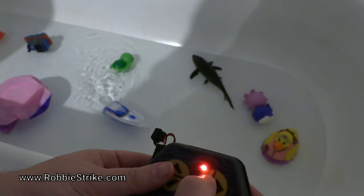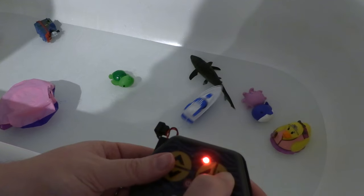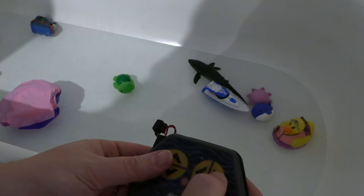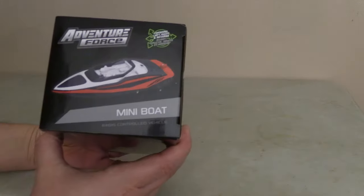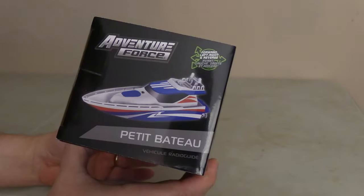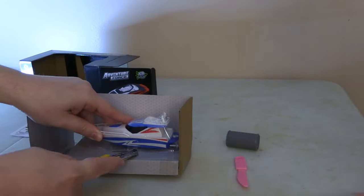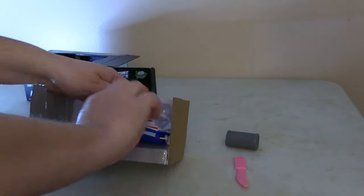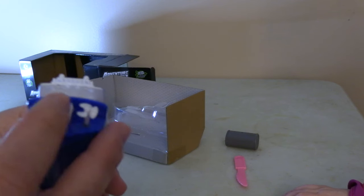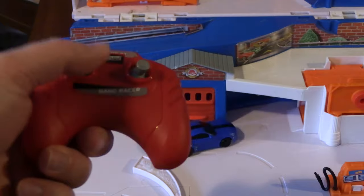Today on Stuff Reviews, we're going to look at this Adventure Force remote control boat. It's very tiny and works well in a small bathtub — it costs around fifteen dollars Canadian. There's loads of power here for something very little and tiny. Adventure Force also makes remote control cars.